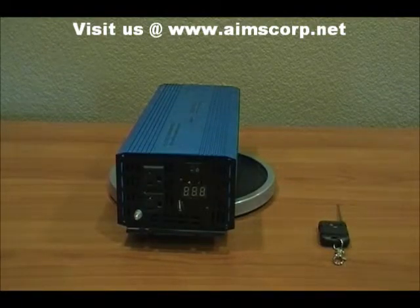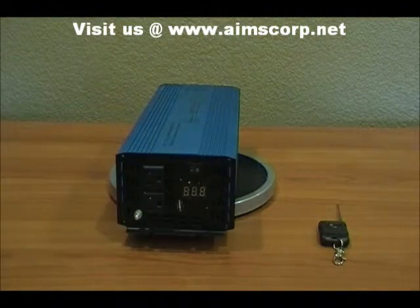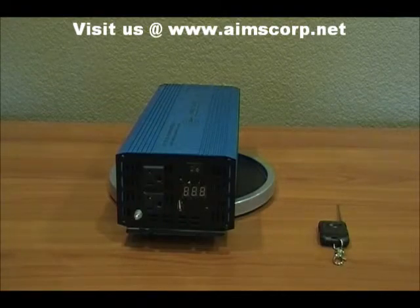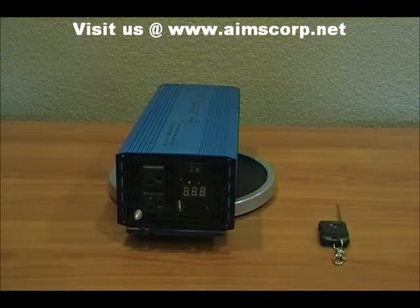Being a pure sine power inverter, this unit gives you a cleaner power signal than a modified sine inverter. There are some devices that require this — for example, small to medium-sized laser printers and laptops. Basically, if you want to run a small mobile office this inverter is great for that. As well as charging complex electronics — for example, some cordless power tools and variable speed power tools require a pure sine power inverter.